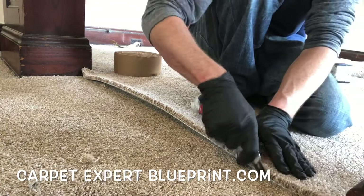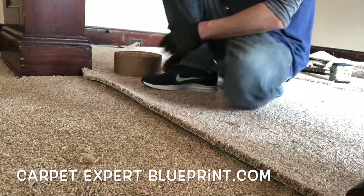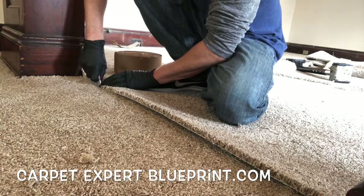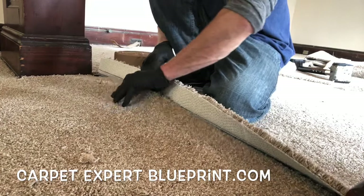Next we're going to spread the fibers a little bit and make small incisions on the carpet below it. This is going to be our template — totally frowned upon in the industry, but highly effective. We like effectiveness. So we're going to make those slits all the way down, and when we get to the other side we're going to fold that back.